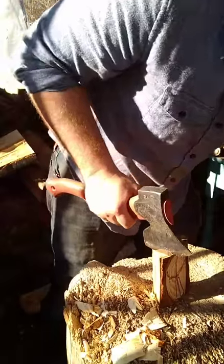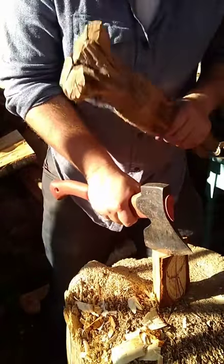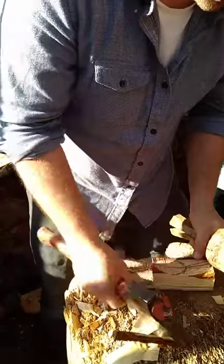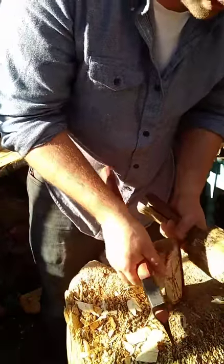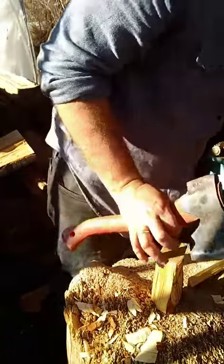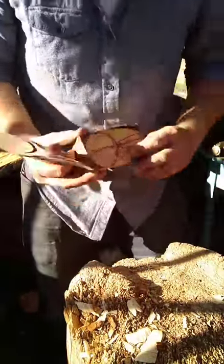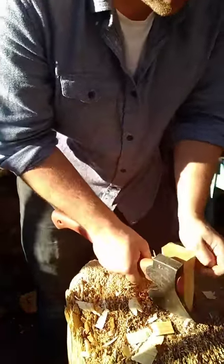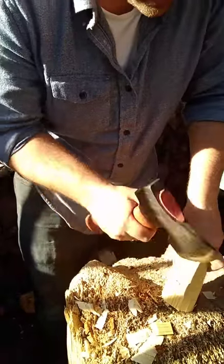Always place the axe, then use the mallet — so that you're controlled and careful. You're not going to hit your fingers and you're not going to ruin your blank by accidentally hitting somewhere you didn't intend to hit.